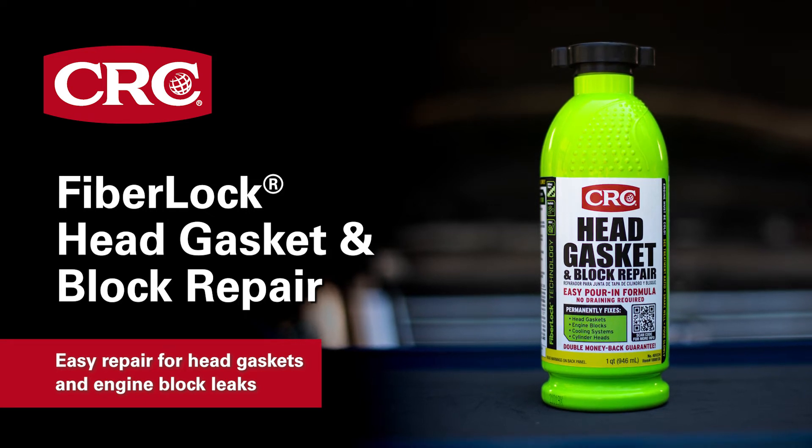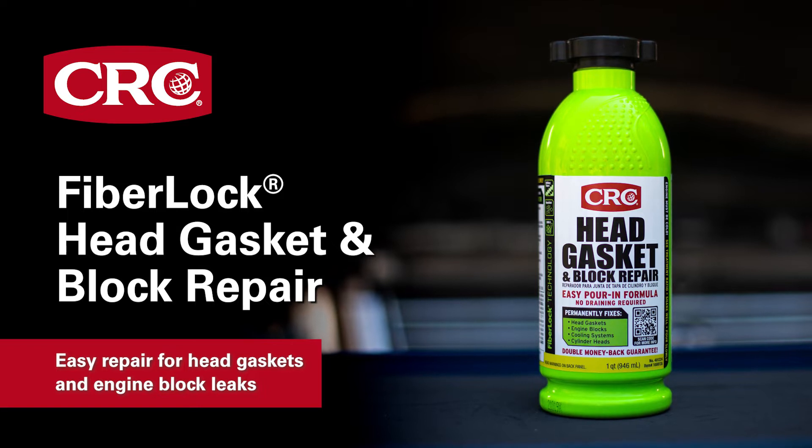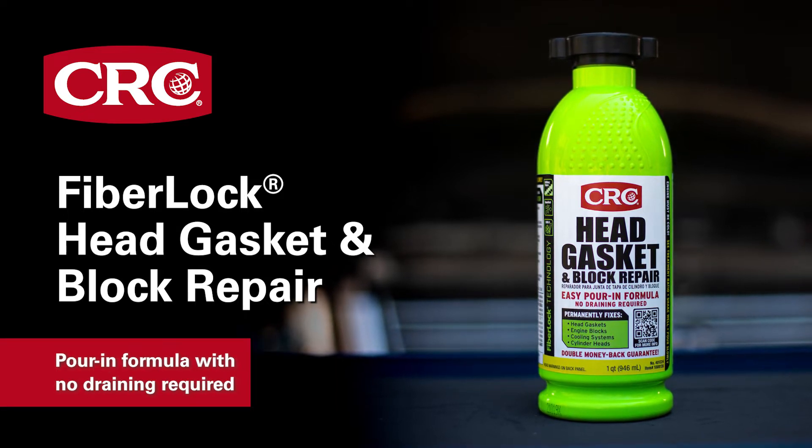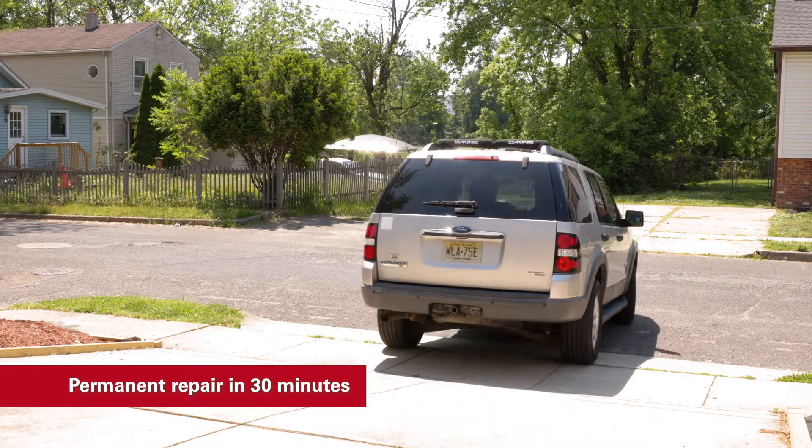A crack in the engine block could be an expensive and time-consuming repair. CRC FiberLock Head Gasket and Block Repair can permanently fix a head gasket or cooling system leak without having to drain your cooling system, and get you back on the road in as little as 30 minutes.